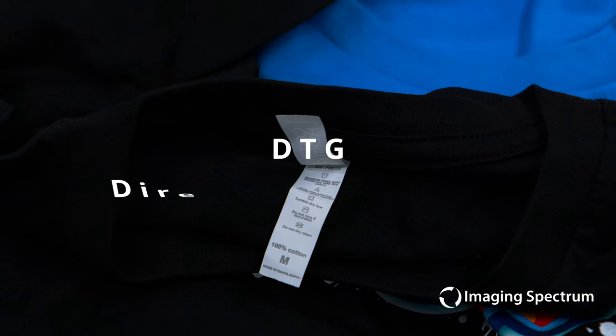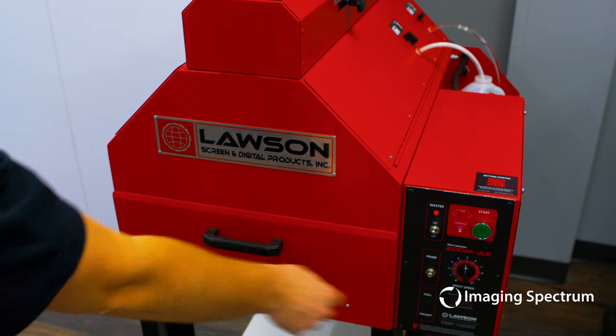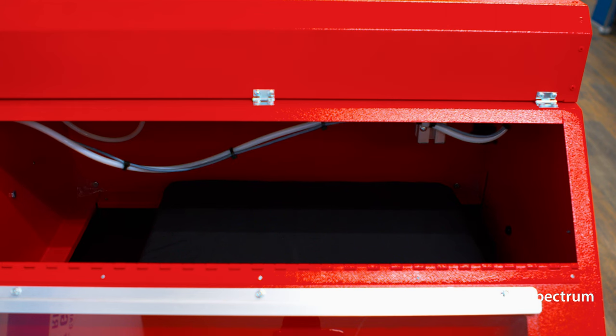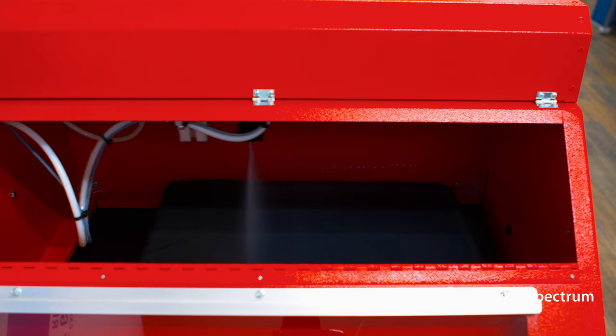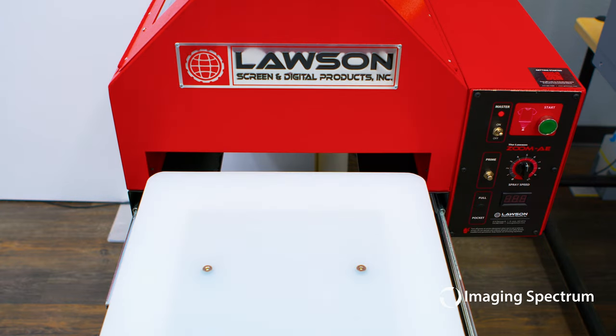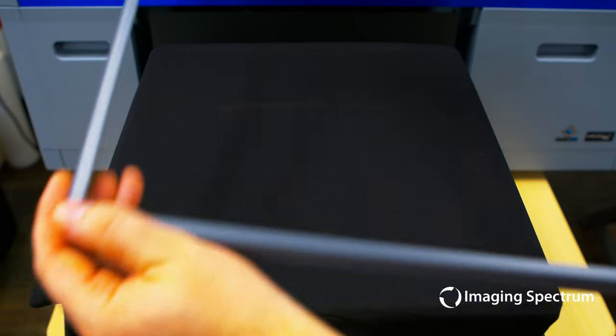Using the same F2100, on the DTG side, you will start by laying down your pretreat solution. This coating will allow you to print directly onto the garment for the softest print possible. However, 100% cotton will be your strongest contender, so be careful with different blends — testing may be required. Once the moisture is removed, you can apply the garment to the printer and let the magic happen.